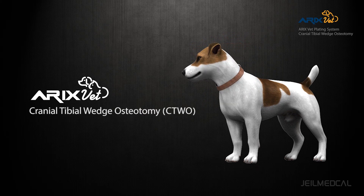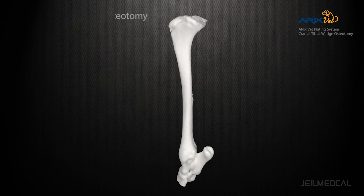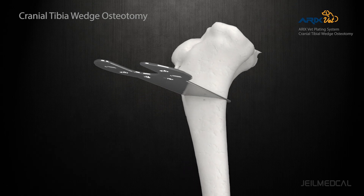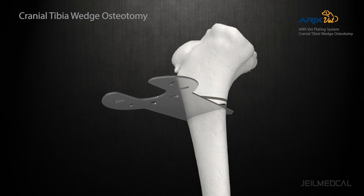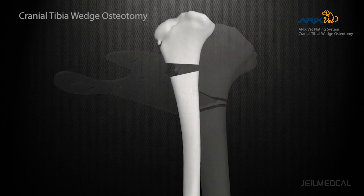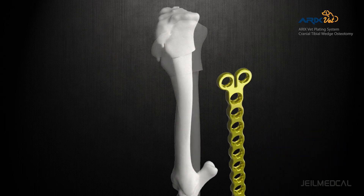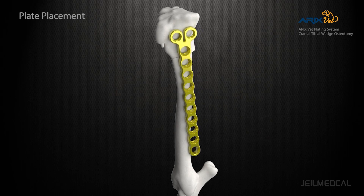Cranial tibial wedge osteotomy technique is for cranial cruciate ligament rupture. The procedure levels the tibial plateau, eliminating cranial tibial thrust. The CTWO technique is based on removing a wedge-shaped fragment of bone from the proximal tibia to reduce the tibial plateau angle.